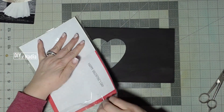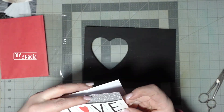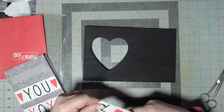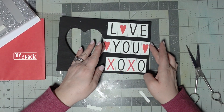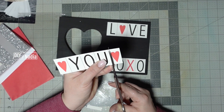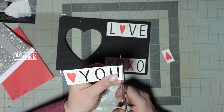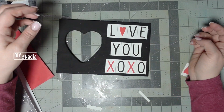Now I'm grabbing my Dollar Tree Valentine's card and I'm going to remove the wording from the front of the card, which is the 'love you' and 'xoxo.' After I laid the wording out I realized that the word 'you' was a little bit too big, so I decided to remove the little hearts from both sides of the word 'you,' and I think it turned out pretty cool.